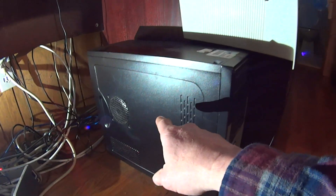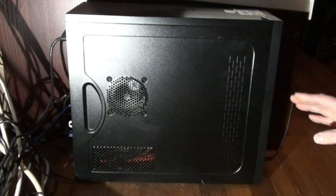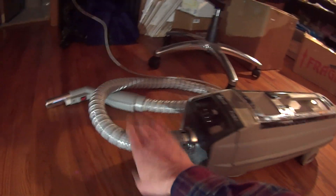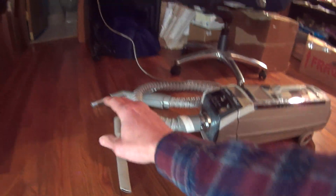Here is our PC. We have it unplugged and powered down. We have our screwdriver handy and we have our canister vacuum with a hose and a narrow crevice tool standing by.